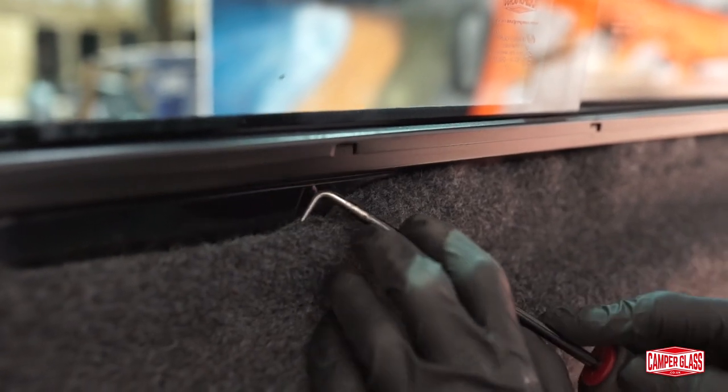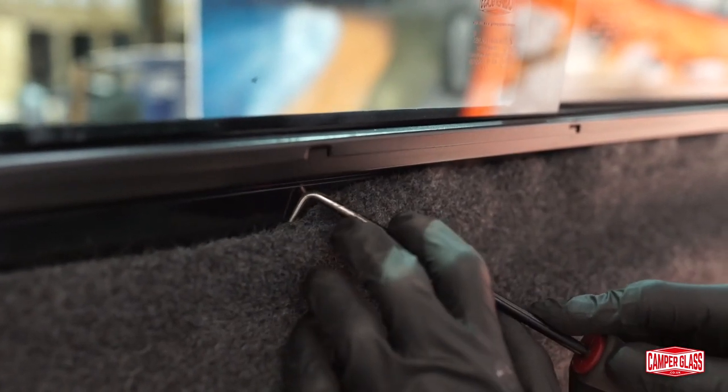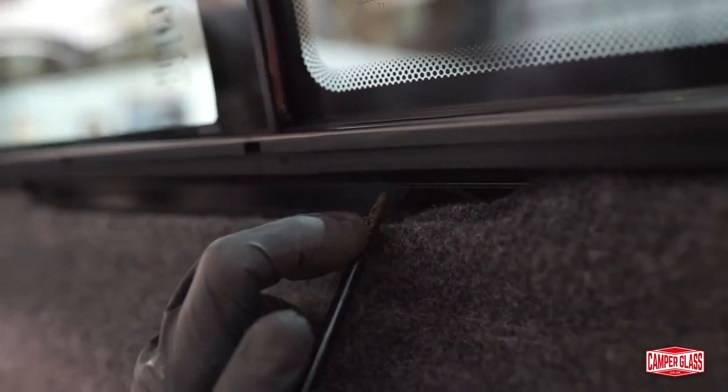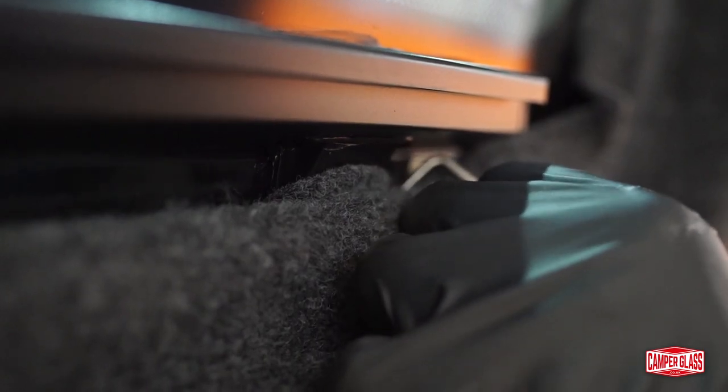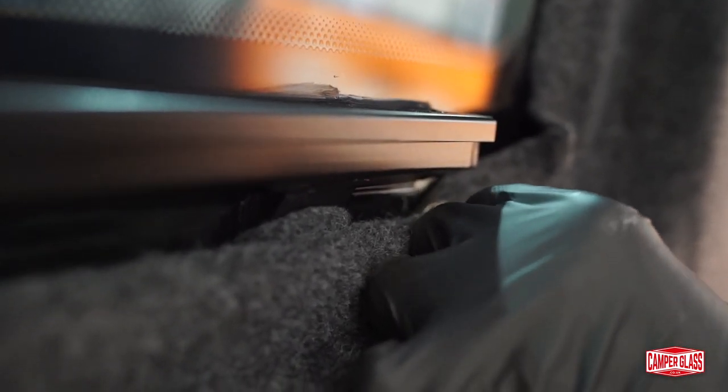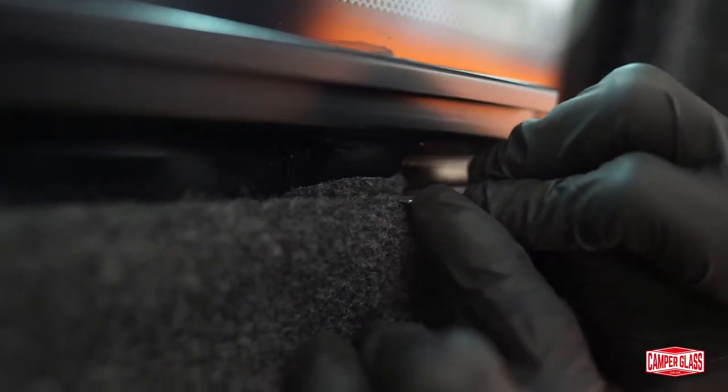Fixed windows are obviously a lot easier, as you don't have the rail in the way. When you get to the drainage channel on the window, you may need to just get a sharp razor blade and cut some of the excess carpet away. This drainage channel will be butted right up to the metalwork, so there won't be room to tuck your carpet down behind it.